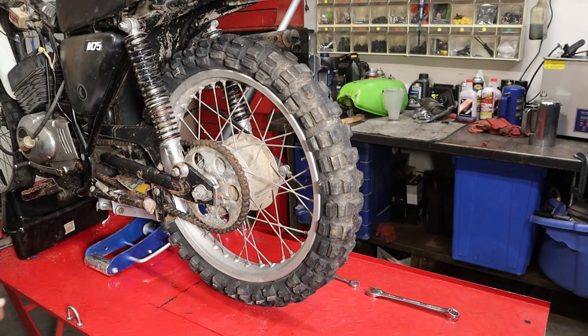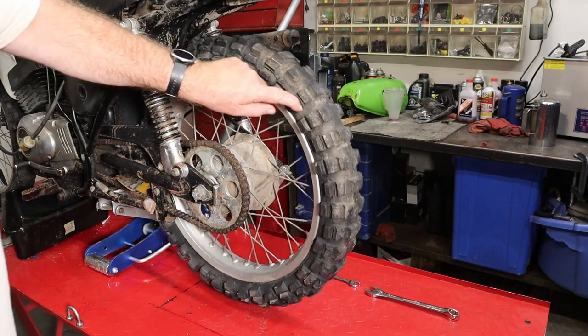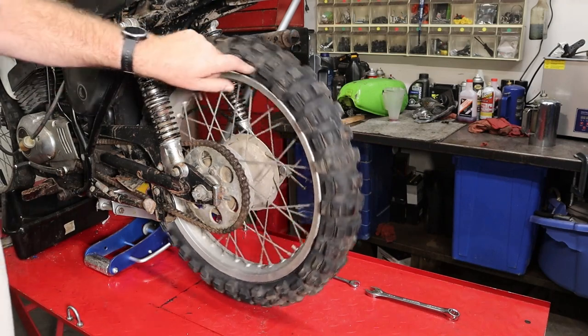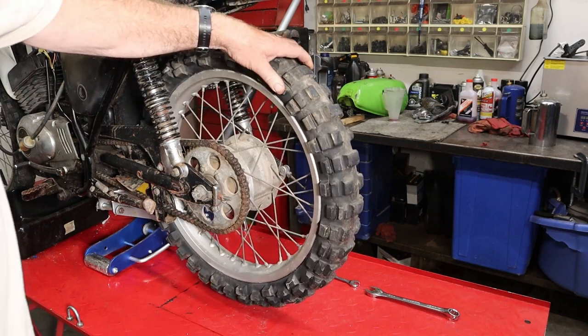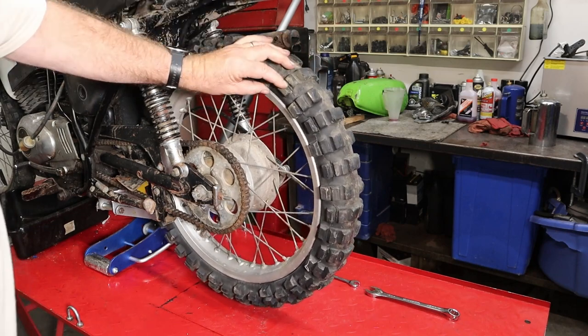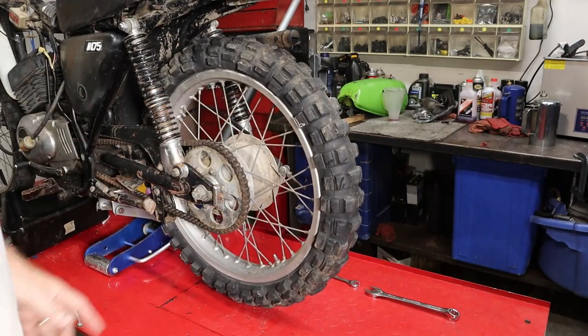Hey guys, welcome back to Raymo Repair. Today we're going to do a simple job — we're going to change out this rear tire. It's got a crack that goes pretty much all the way around it and it simply just died from boredom. This is the old KD175 that was sitting in a basement for years and years, and it was not kind to it. So let's get going.